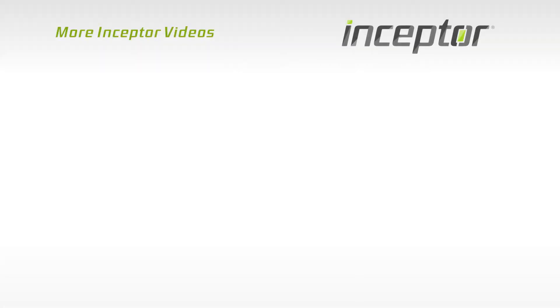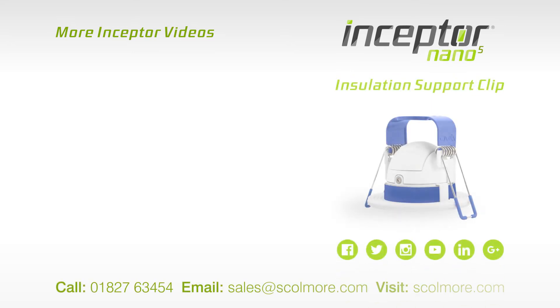For more information on Scolmore, check out the links in the description. I'll see you next time. Thank you.